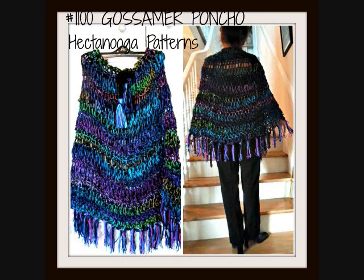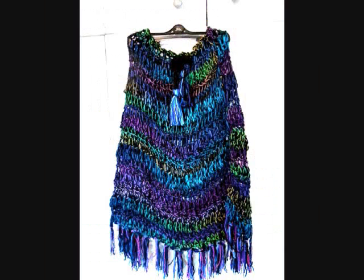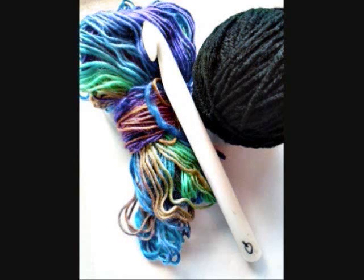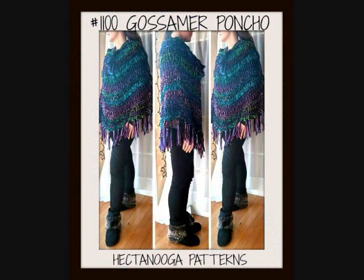Hi everyone, this is Emmy. Today I'm going to show you how to crochet this chunky style poncho. It's a poncho that my daughter requested, so I wanted to make something quick and easy with a lot of repetition. I used one strand of Red Heart Unforgettable and one strand of Worsted Weight Yarn. And here's my daughter modeling her new poncho.